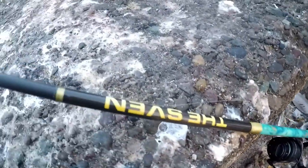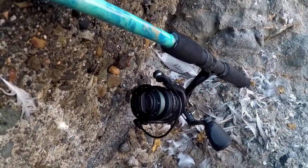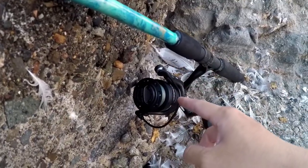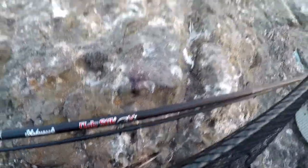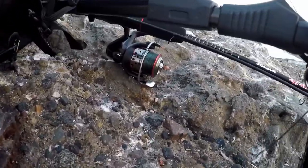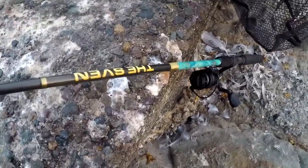I brought out two rods. I got the Penn Conflict 2400 — I just re-spooled it with fresh 10-pound braid so it's gonna cast really nice. I also got the Shakespeare Ugly Stick GX2 combo with 20-pound braided, also fresh. I'll take that one out if the 10-pound isn't good enough for bonito.